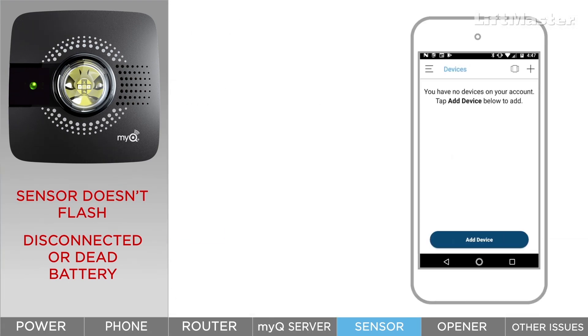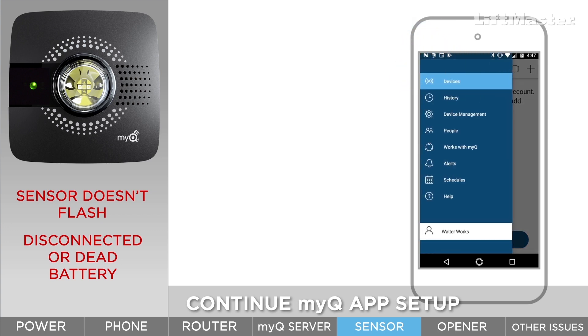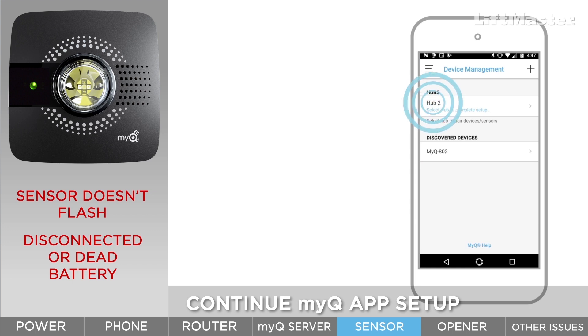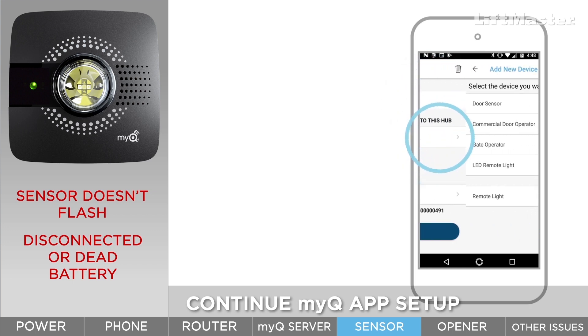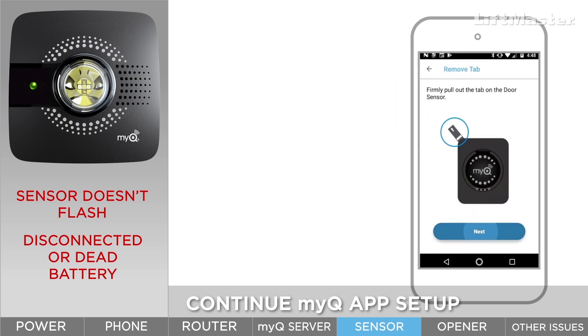To continue setting up in the app, tap the menu bars, tap device management, tap your hub, tap add new, tap door sensor. The app will walk you through the rest of the setup.